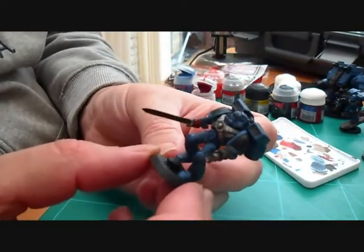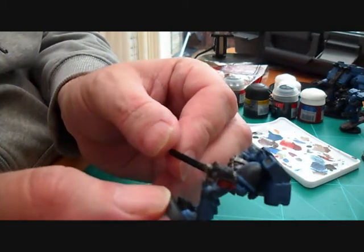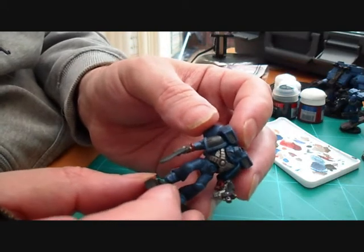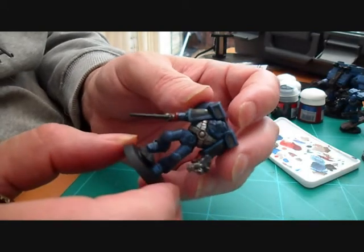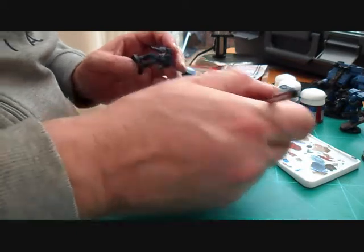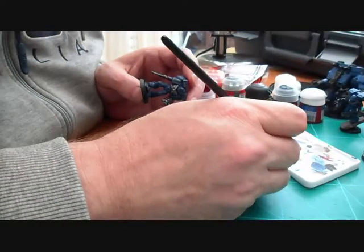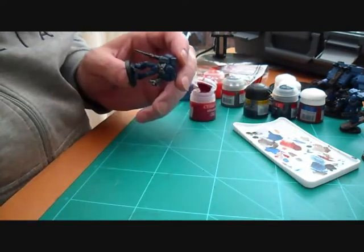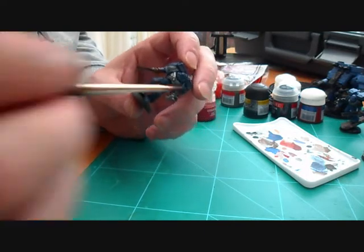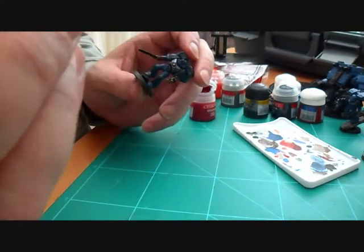Here you can see we've done the blue highlights around all the edges — the red highlights have now been done as well. The figure is nearly complete, but what we're going to do now is the eyes. This is something I found really difficult to do, but it's really easy once you get the hang of it. Start with Red Gore and use a quite small brush — make sure your paint is thin. Mix the paint up, rub all the paint off the brush making sure you're left with a fine point, then twist the brush into the paint so you get a point.